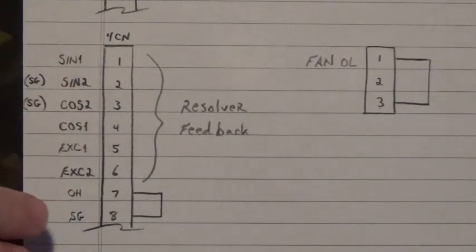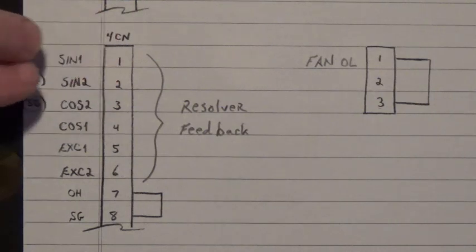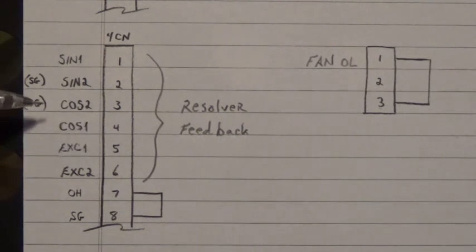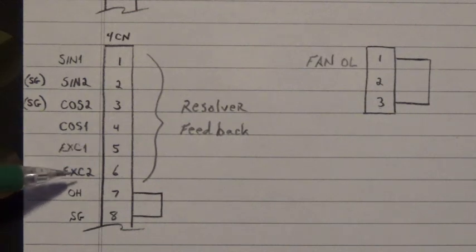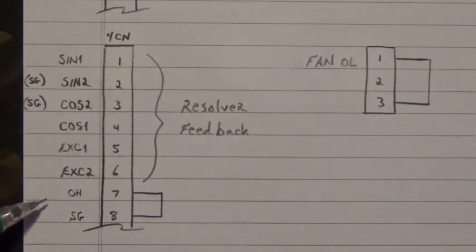Here on the 4CN connector — this is a Honda 20-pin connector — we have the resolver feedback. On pins 1 and 2 we have sine 1 and sine 2, the sine connections from the resolver, with pin 2 being signal ground and pin 3 also being signal ground, as well as pin 8. The cosine — cosine 1 goes into pin 4, cosine 2 goes into pin 3. The excitation voltage for that resolver: excitation 1 goes on pin 5 and excitation 2 goes on pin 6. The OH terminal on pin 7 is the motor thermal — that's the motor thermostat — and I just jump it out with a jumper wire from pin 7 to pin 8.